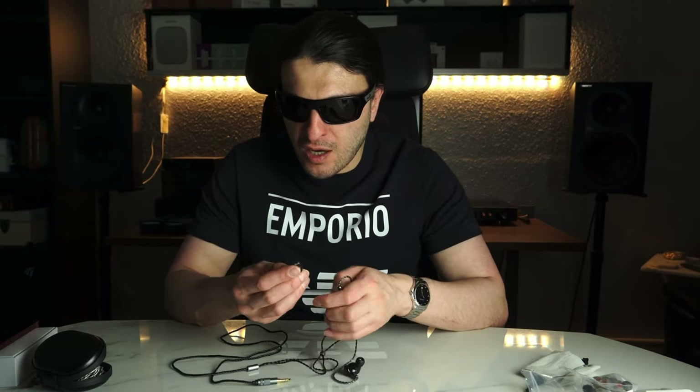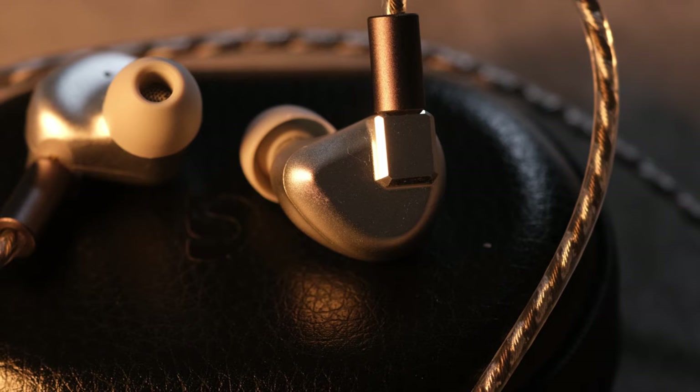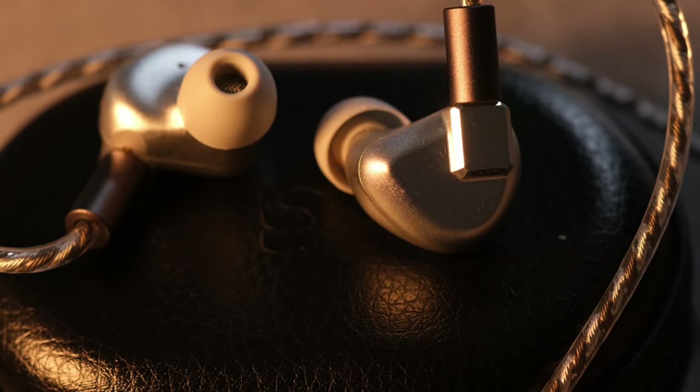They are really nice IEMs, honestly — ultra light. This one from Letshuoer has a much smaller housing but is made of metal and costs three times as much at $149. These are a resin, 3D printed, and much bigger. But on the S12s you don't get the actual shape matching the inside of the ear — this you do. And this is comfortable. When I switched from S12s to TIN T3 Pluses, I always wanted to come back because they were so much lighter and fitted my ear ergonomically.